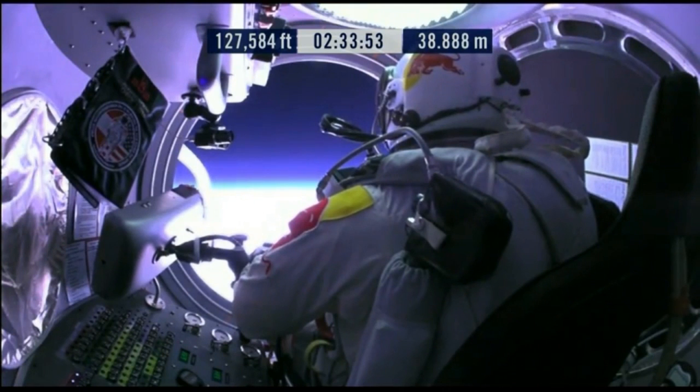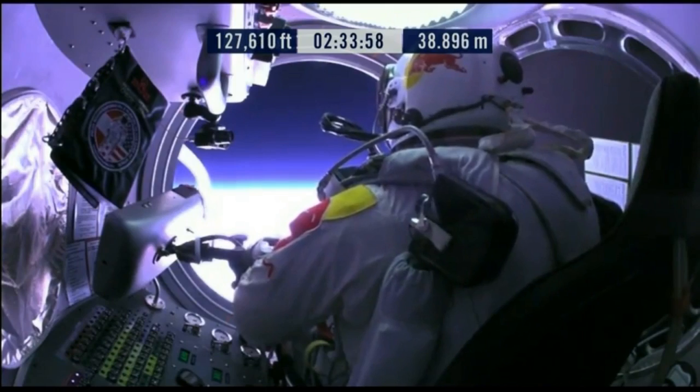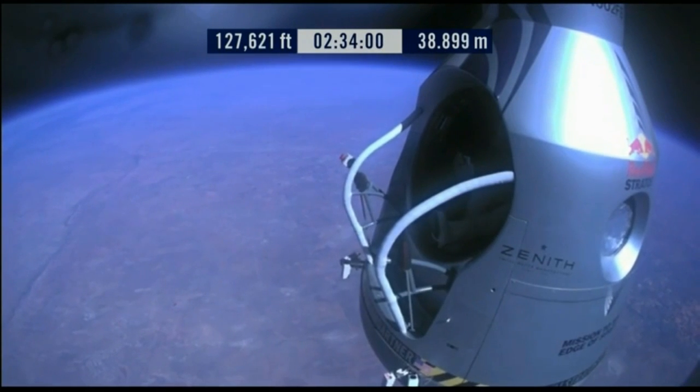Okay, item 26: move seat to the rear of capsule. Item 27: lift legs into the door threshold.